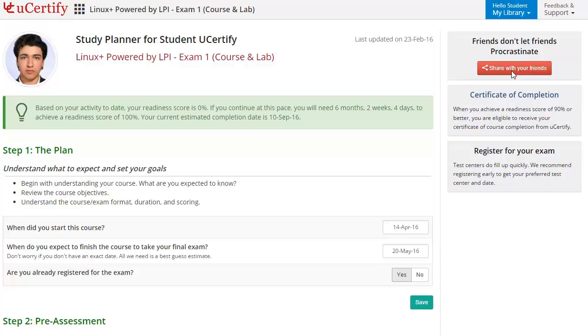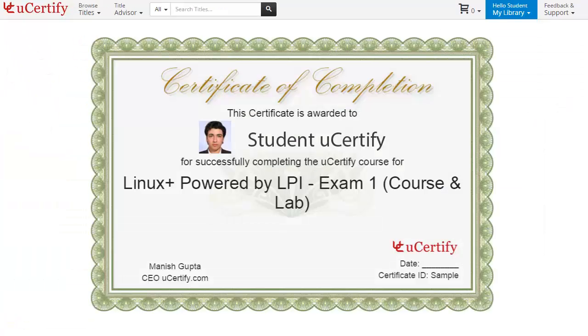Once you achieve a readiness score of 90% or more, you will receive the certificate of course completion from UCertify.